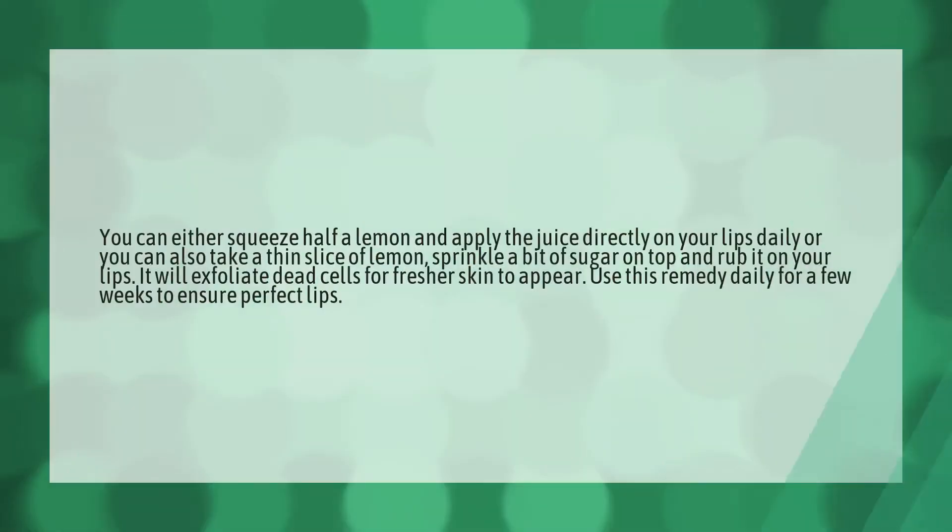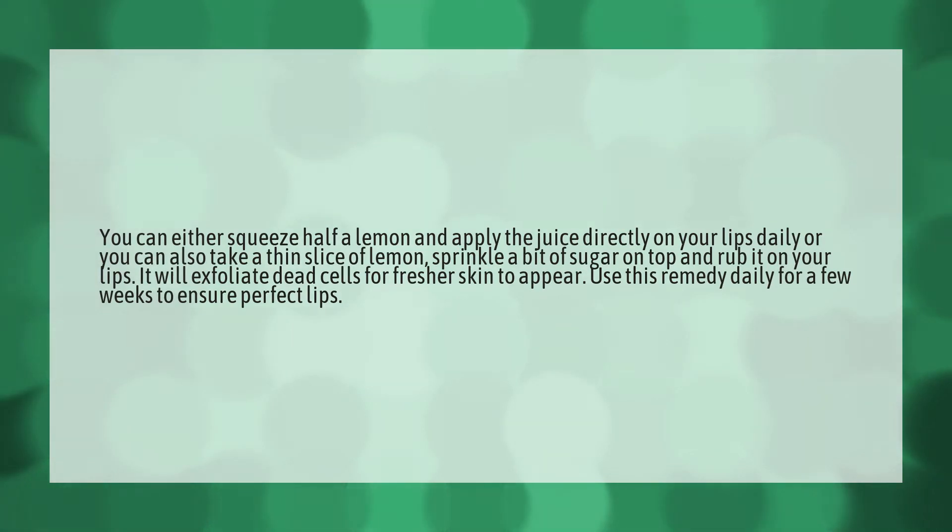You can either squeeze half a lemon and apply the juice directly on your lips daily.